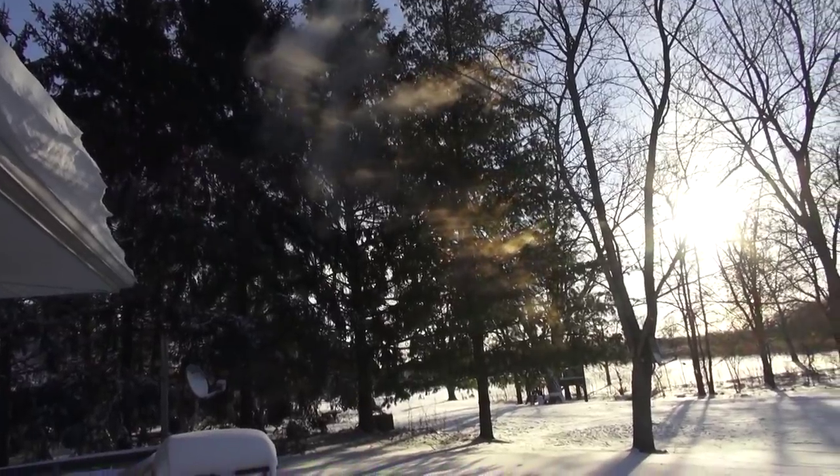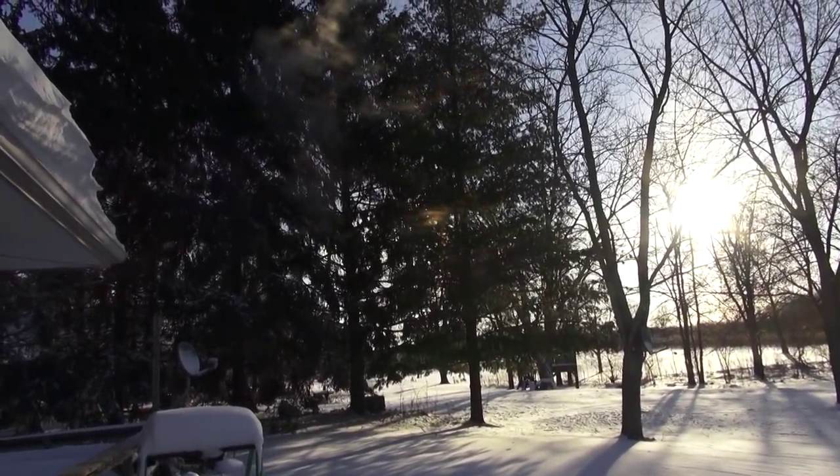It just evaporates as soon as it hits the super cold air.